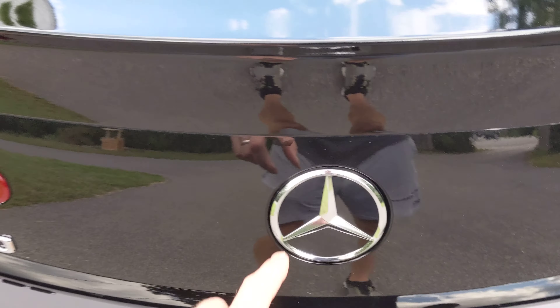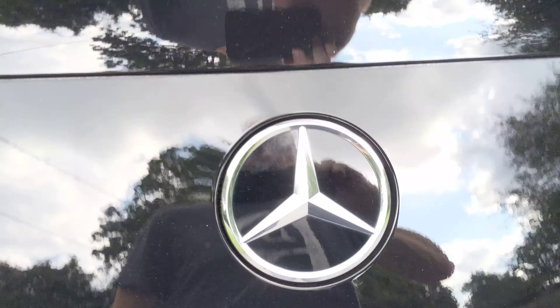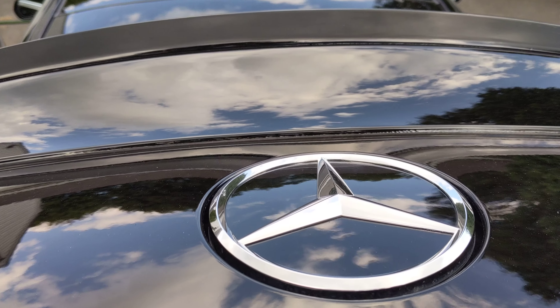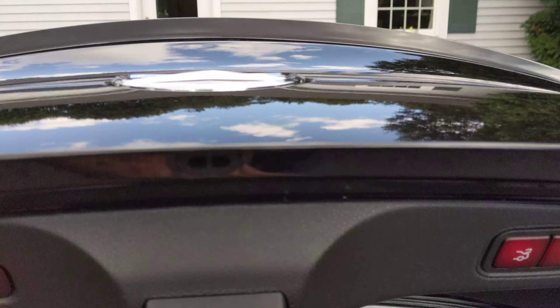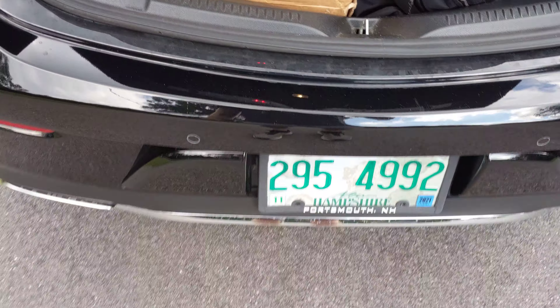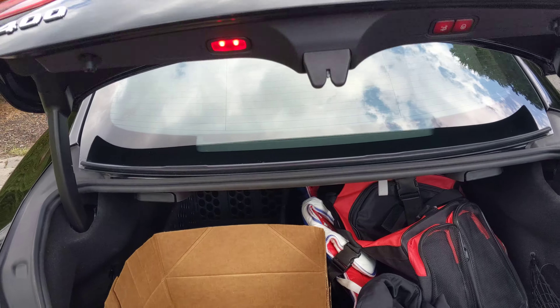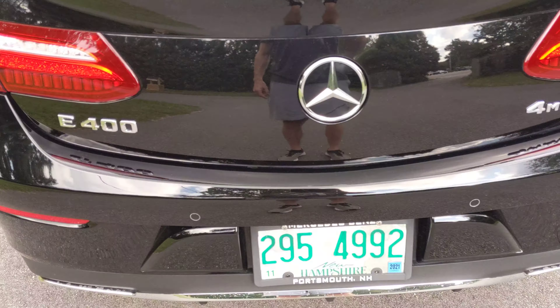Here's the logo on the back — if you push this, it opens. That also serves as the camera when the car is backing up; this will flip up when you're backing up. It also has the kick function — if I just kick here, the car closes the trunk automatically.